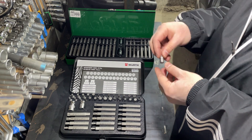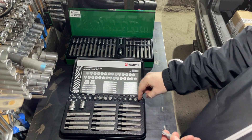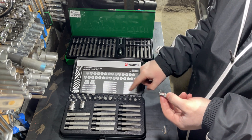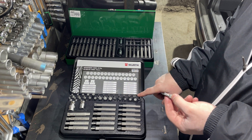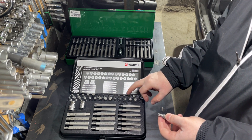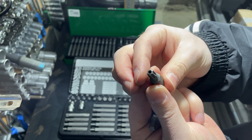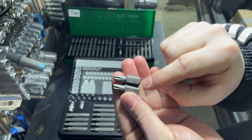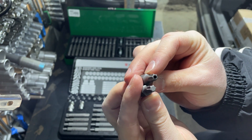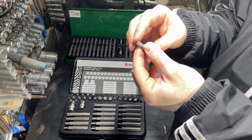Now let's compare the Torx bits. Here we have a regular Toptul Torx T40, and let's find T40 in the Wera Zebra box to compare them. In the Wera set, the short Torx bits are security Torx with a hole inside — this is a universal application and can be used on regular Torx fasteners and also security Torx fasteners. Both look almost identical; Toptul again has some cuts on the shaft. Both mesh very well and I have no problems with them.